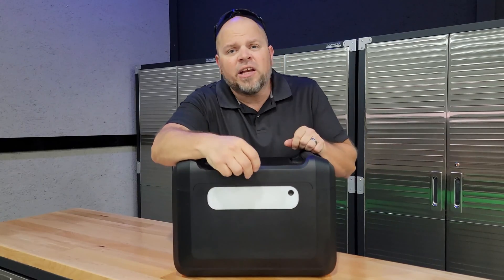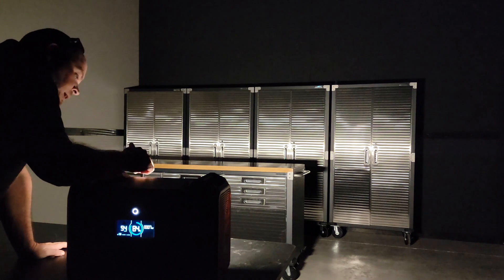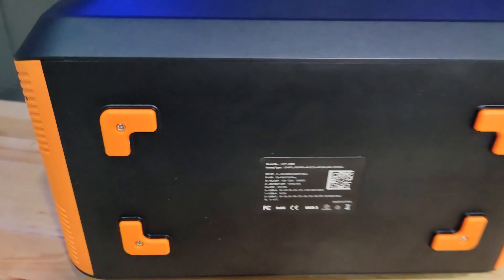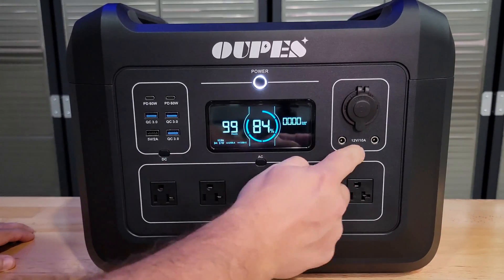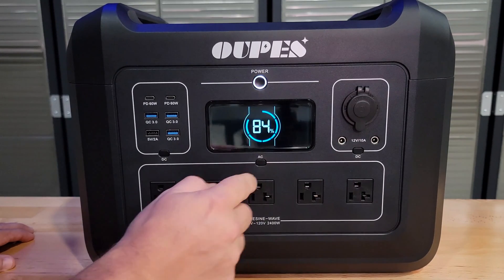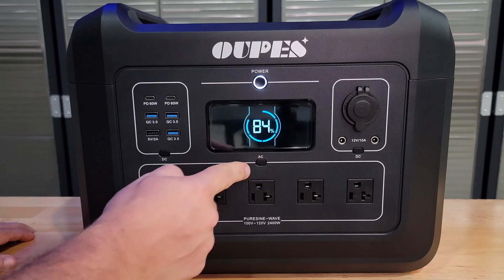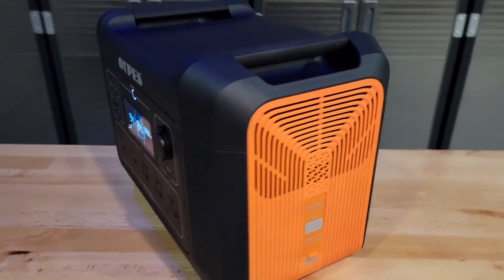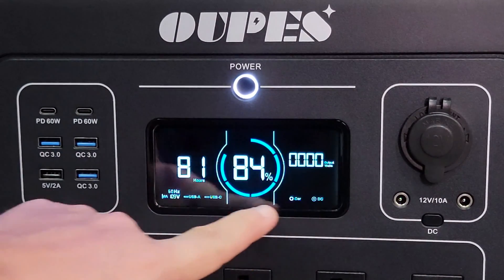I absolutely love the LED light on the back — it puts out a serious amount of light, and I can see it being useful in a lot of situations. The feet are silicone rubber, so I don't have to worry about scratching the surface I put it on. I like that you can just press and go on the AC and DC buttons rather than doing a long hold, unlike other power stations where you'd press and hold to turn on the AC. I also like the overall design — they did a really good job with it — and the display is easy to understand so you know exactly what's going on.